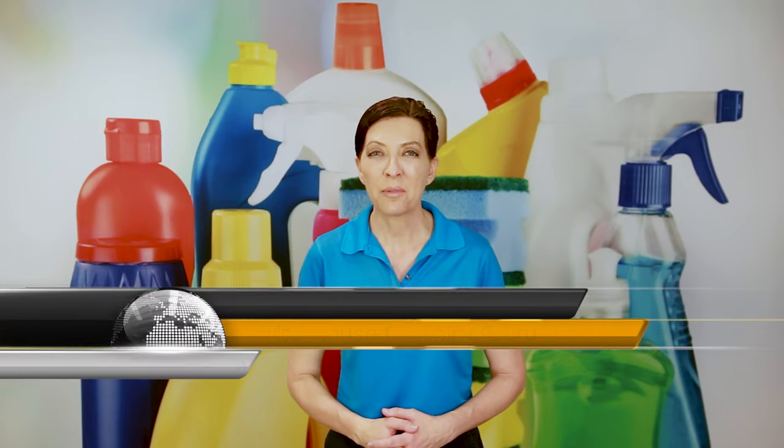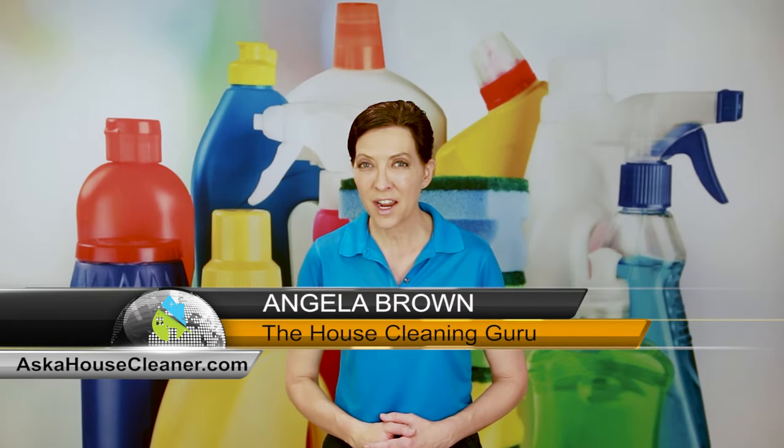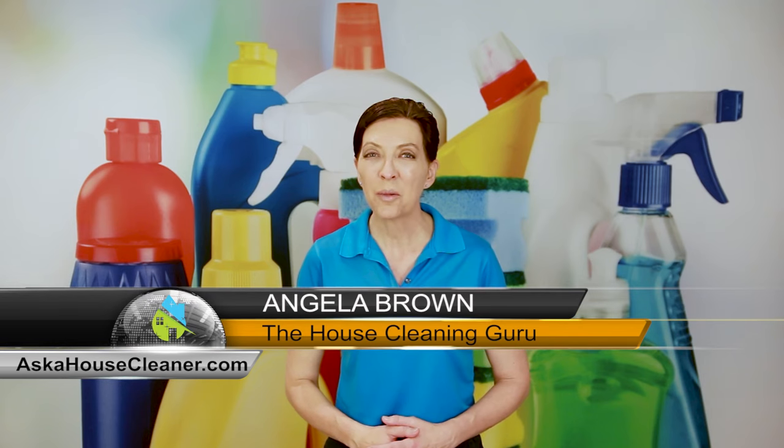How do you clean stairs? It's a great question. We're going to talk about it today. Hi there, I'm Angela Brown, and this is Ask a House Cleaner. This is a show where you get to ask a house cleaning question, and I get to help you find an answer. On to today's show.